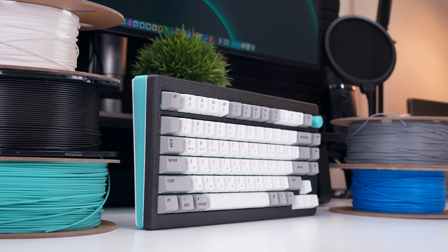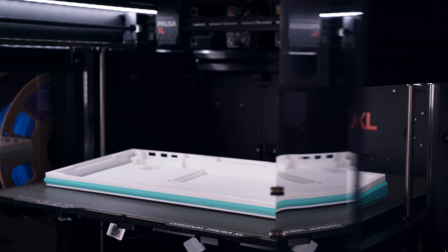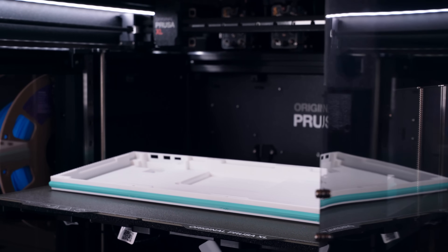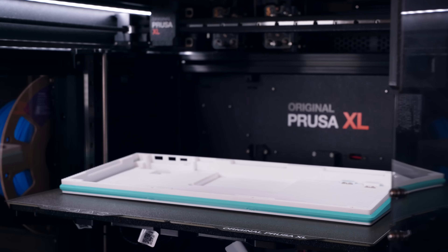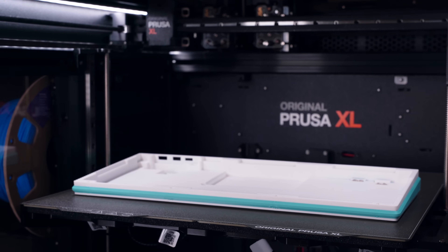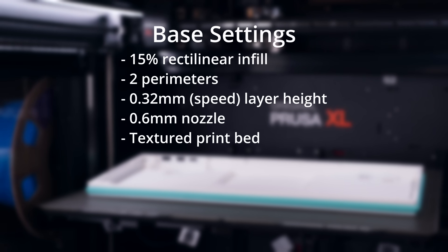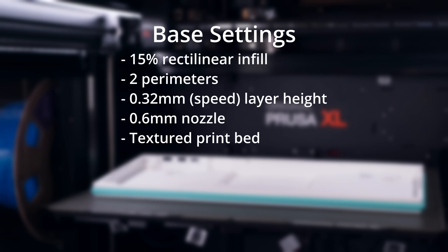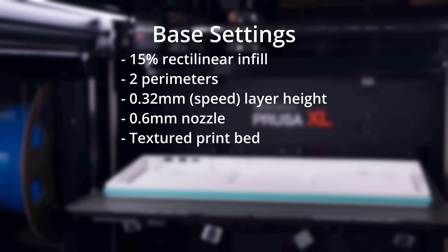I opted for white and turquoise PLA Plus for the case base and knob, as well as Galaxy Black Prusament PLA for the case top. Because of its 329x149mm footprint, you'll also need access to a larger desktop 3D printer. I own a Prusa XL with two printheads, allowing me to modify colors on a few of the parts. All components were printed with base settings of 15% rectilinear infill, two perimeters, 0.32mm speed layer height, a 0.6mm nozzle, and textured print bed.